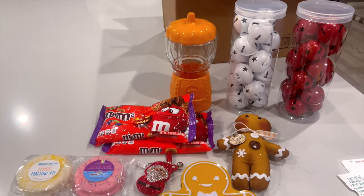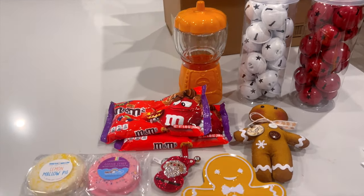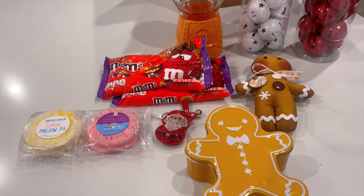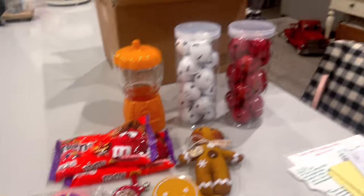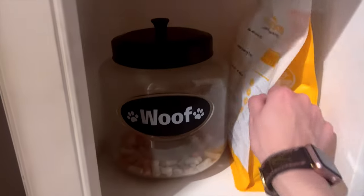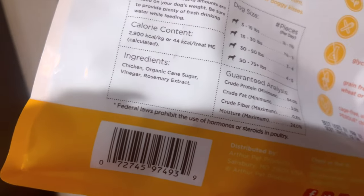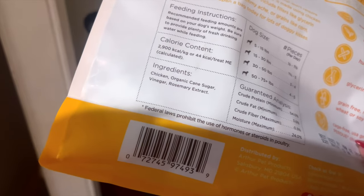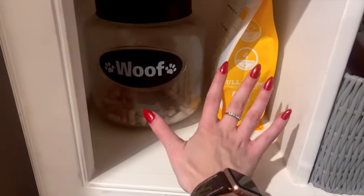My mom is the best — I came home to a sweet surprise. She also got Holly a surprise: Holly's eating dinner right now, and grandma brought her more chicken jerky, which is Holly's favorite. It's one of the only treats I get her because it's all-natural chicken with nothing added. You have to be super careful with the ingredient list — there is a little cane sugar in it, but it's pretty much just chicken and she's obsessed.